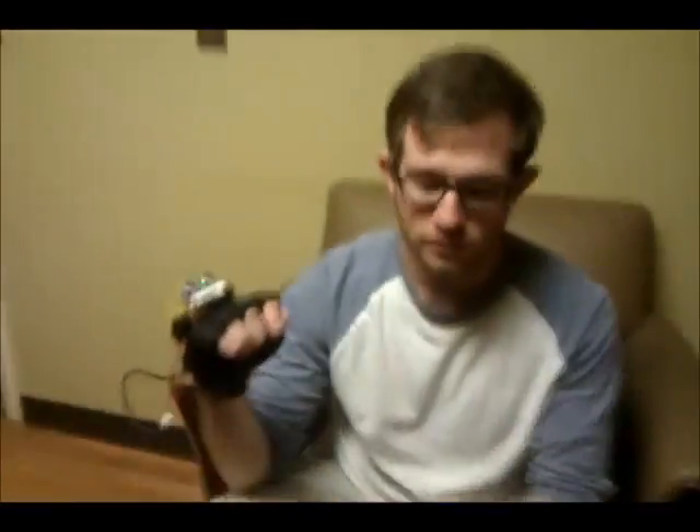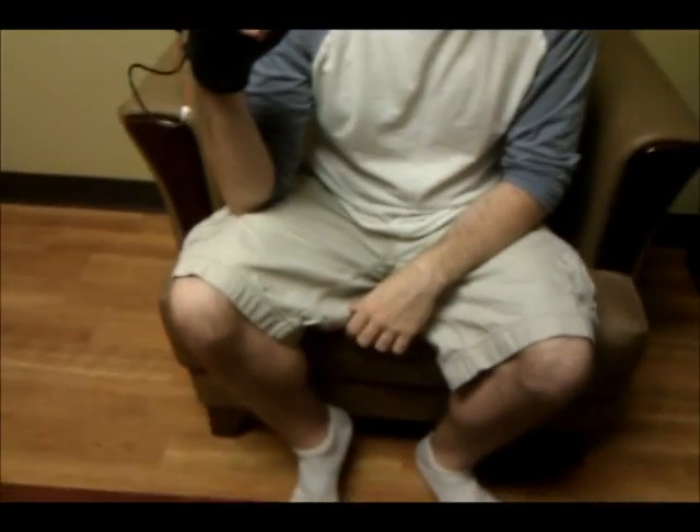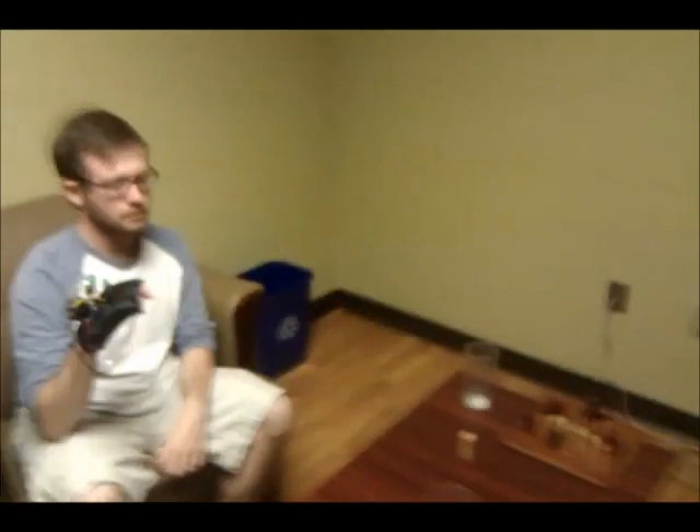This is my friend Adam and he's going to help demonstrate the bat sonar glove. What's going to happen is he'll have his eyes closed, and I'm going to put some objects on the table for him to locate. All right Adam, you want to start with just one glass? Sure. All right, here it goes — keep your eyes closed, Adam.